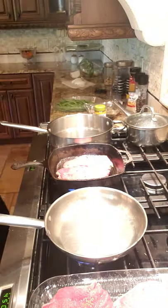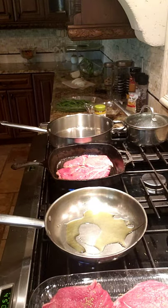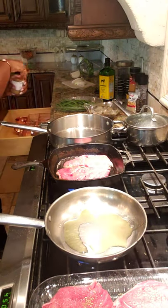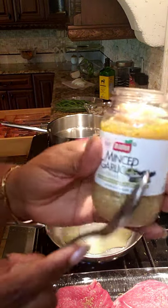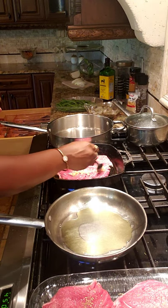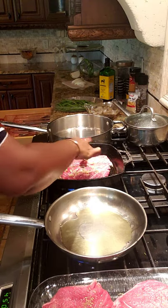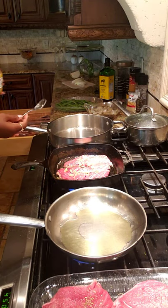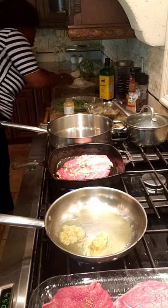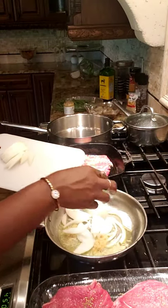We're gonna do some olive oil in this pan. It's already getting hot enough. Don't forget — I'm gonna put garlic on the steak side too. Just a little bit of garlic on this part of the steak, not a lot. Then I'm gonna take a little garlic and put it in the green bean pan as well, along with some onions. Just put in the garlic and now we're adding the onions.